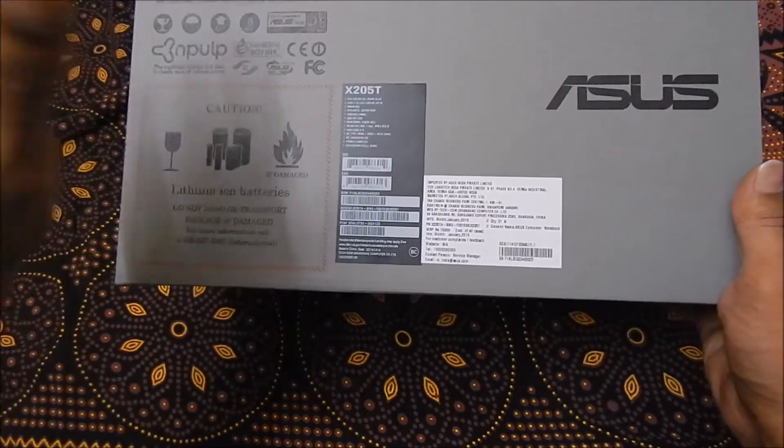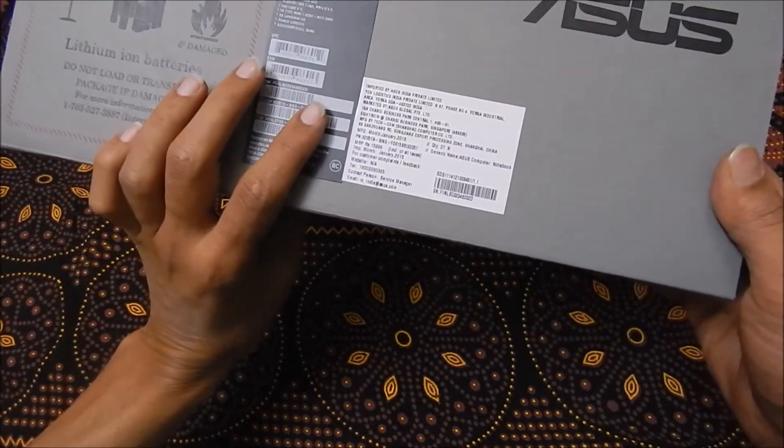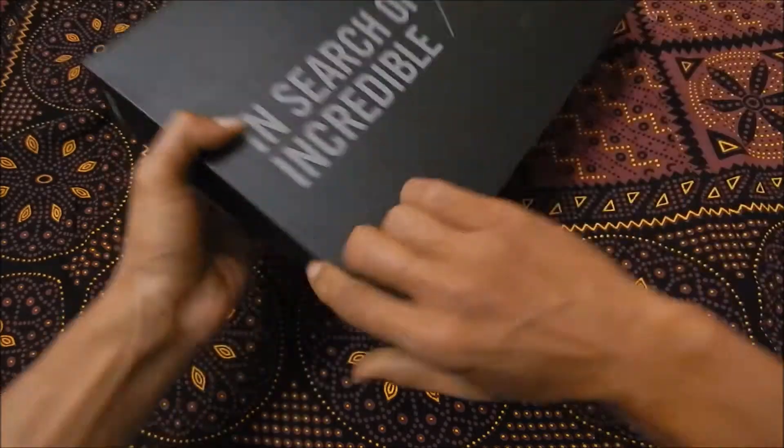This device will be available only on Flipkart — as of now, Flipkart is the exclusive dealer of this eBook.